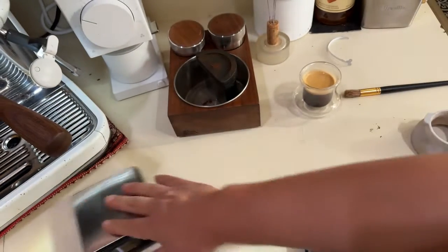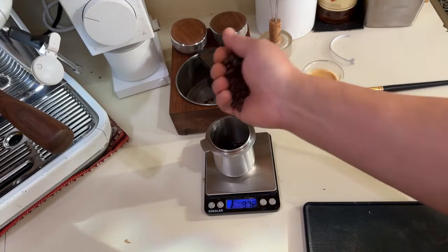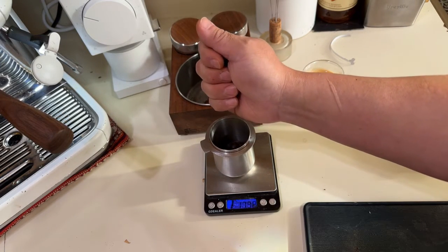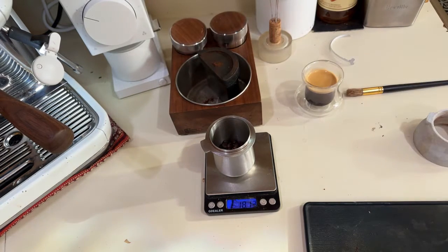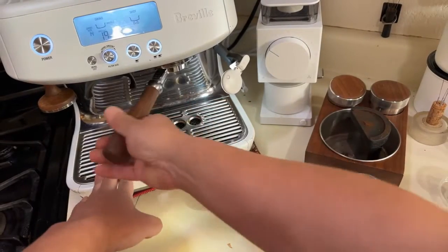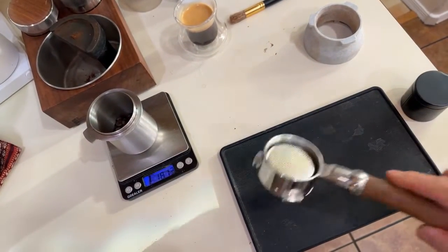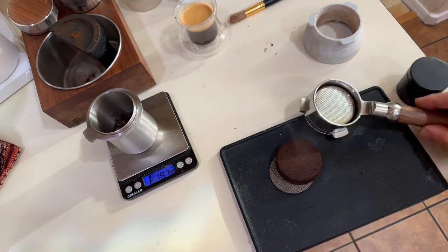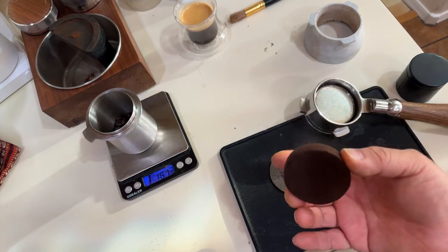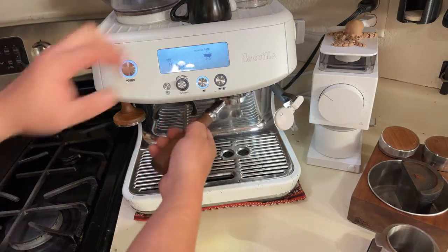So let me open this up. We're going to do 18 grams at a time. You'll see on my channel I always use a puck screen — the only reason I use it is to get a nice dry puck. Someone says it gives better extraction, maybe, but personally that's why I like it.